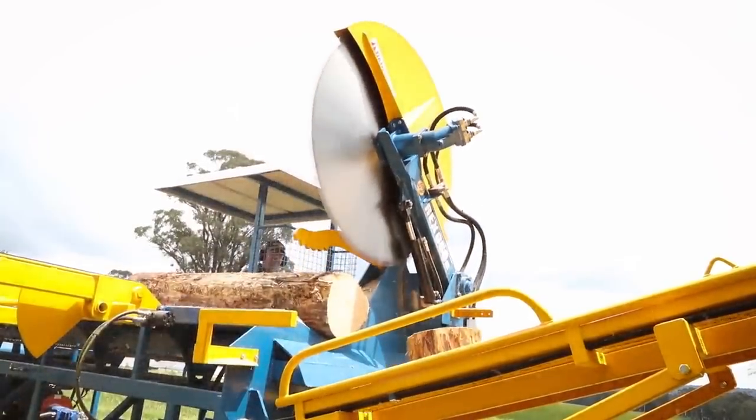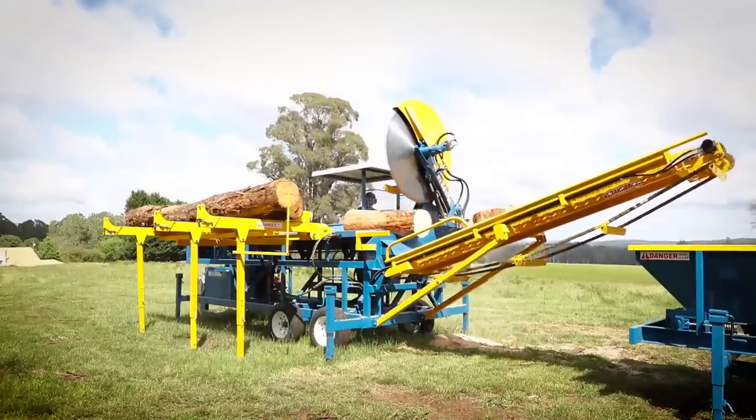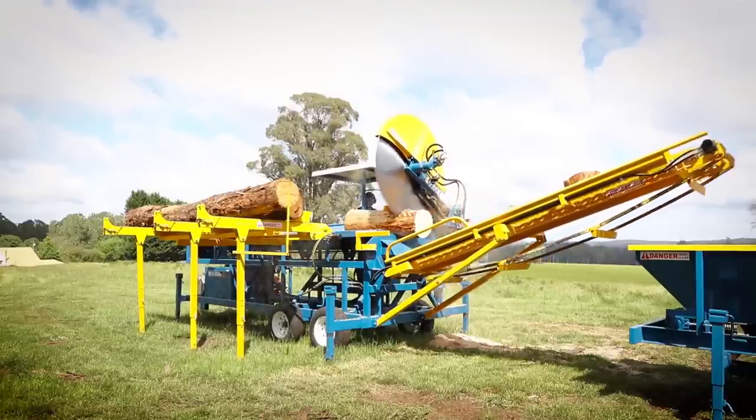This ensures that all the blocks are cut at the same predetermined length. Not only is the REX log saw safe, it is also extremely efficient.